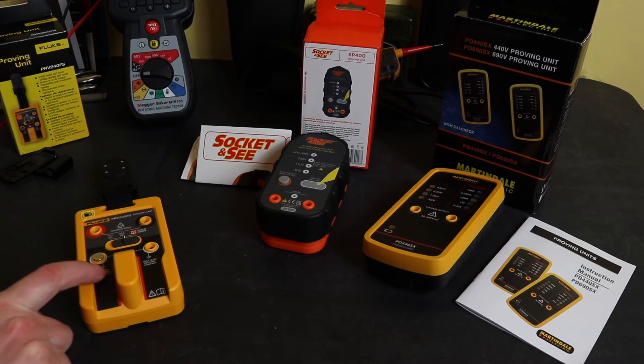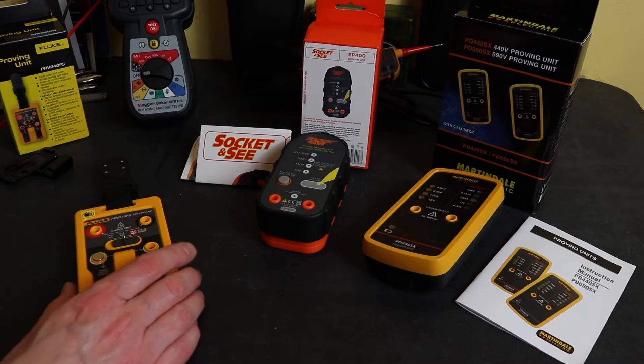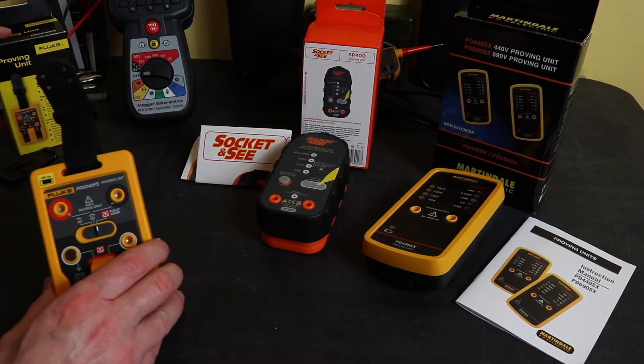It takes four AA batteries with around about 2,000 test cycles. It is also worth mentioning it has a 60 Hz output on the AC, as opposed to the 50 Hz we're used to in the UK. You can only load this up to a one megaohm, so you can't use it on units with a low input impedance for moving ghost voltages.